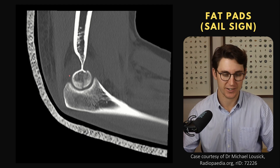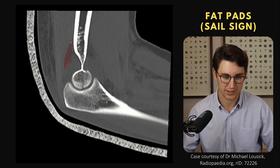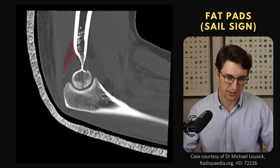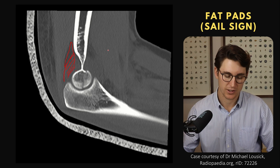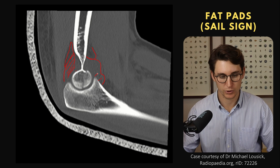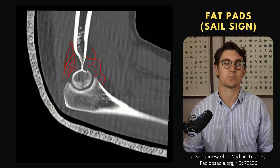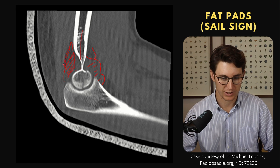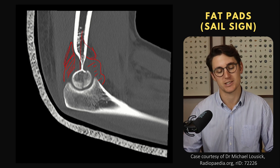This is known as the sail sign. Here's another X-ray — we can see the anterior fat pad and the posterior fat pad with a large joint effusion pushing them away. The fat pads are extracapsular, so when we get fluid or blood in that joint it lifts them out of the coronoid and olecranon fossae, making them visible on the radiograph. On CT you can see the posterior fat pad that was sitting within the fossa has now been pushed out by the large effusion — like a mast on a ship with two sails, hence the sail sign.